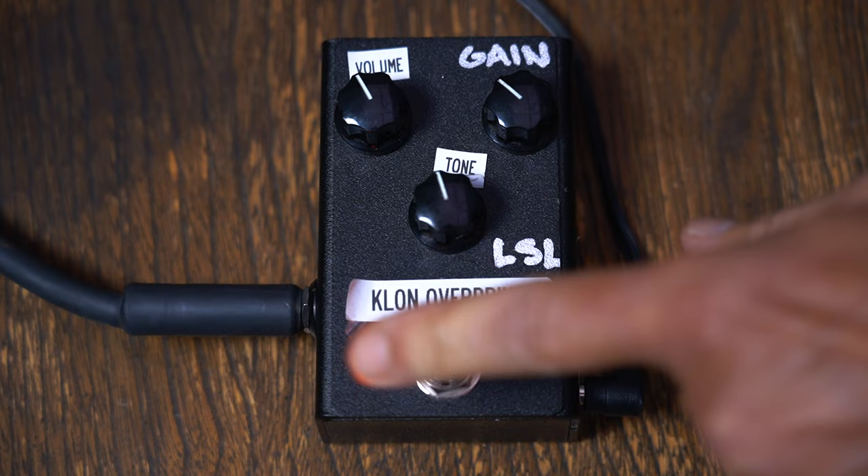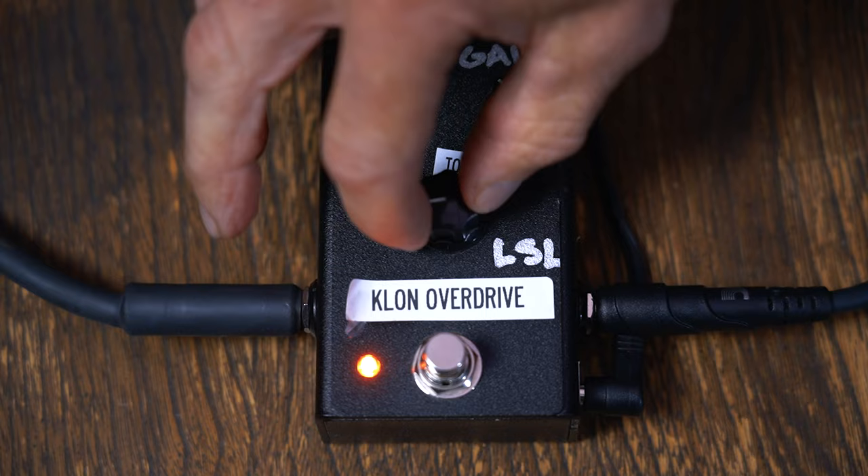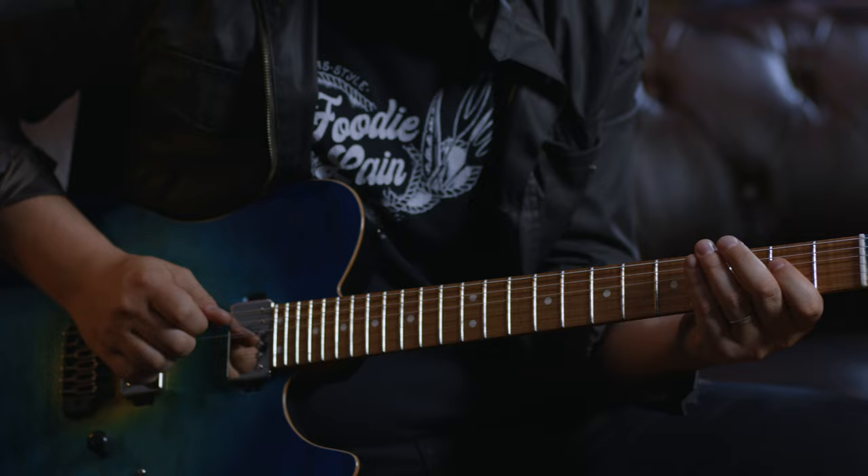Let's start with the Tone Knob Suite because I think that's something pretty cool in here. You're going to be able to hear what's going on. That's squawking — so that's wide open, right?